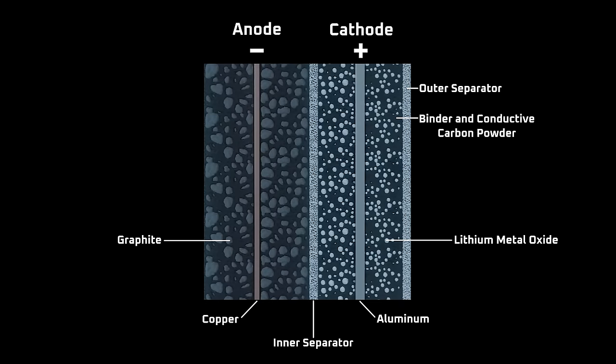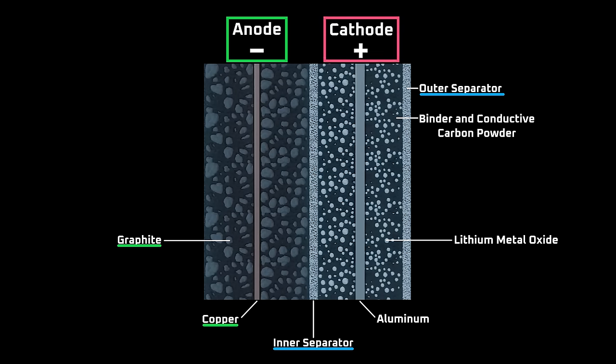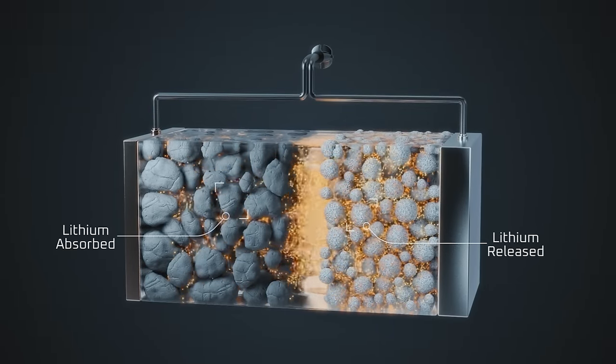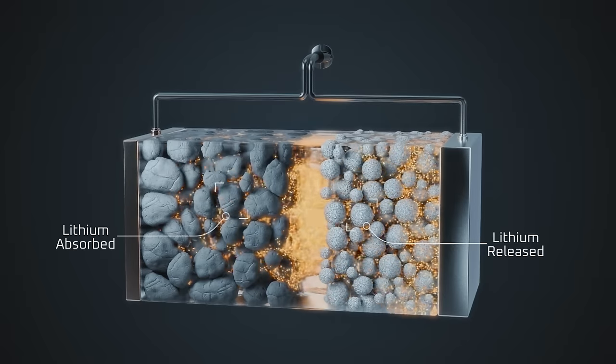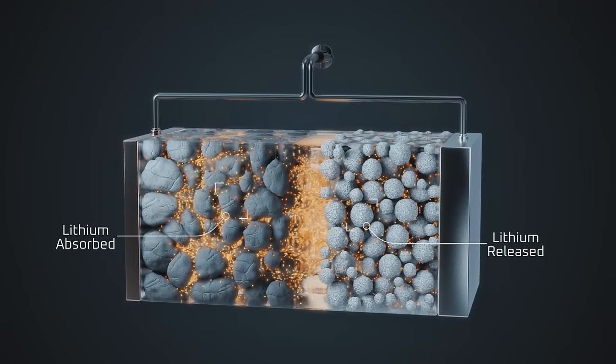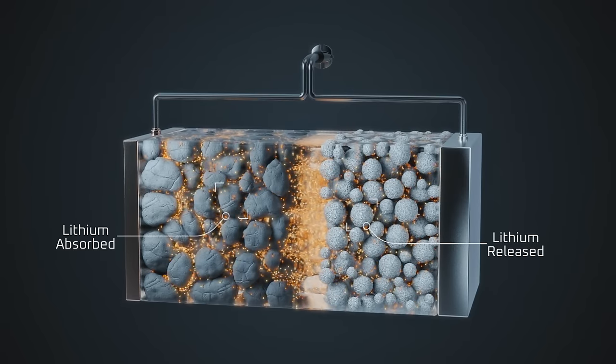On screen is how one set of layers in the jelly roll look in a cross-sectional microscopic view. For the negative electrode or anode, there's a copper foil coated with graphite. There's an inner and outer separator to electrically isolate each set of layers, and for the positive electrode or cathode, there's an aluminum electrode foil coated with particles that contain lithium metal oxide. The graphite anode and lithium metal oxide cathode are the active materials that participate in the chemical reactions that store and release energy.